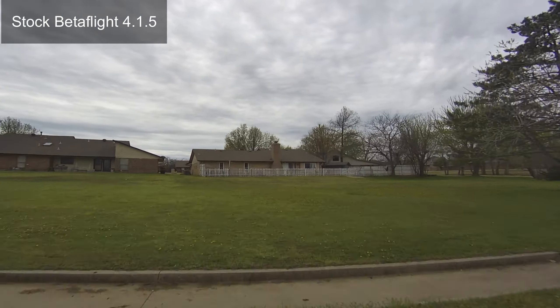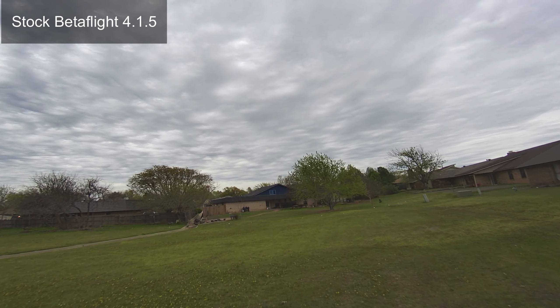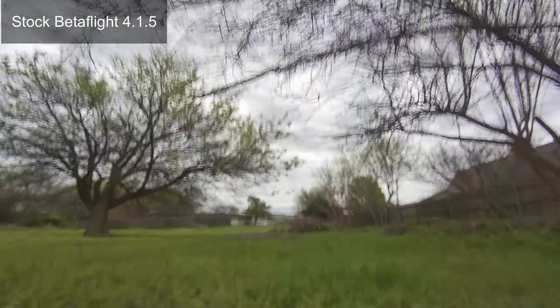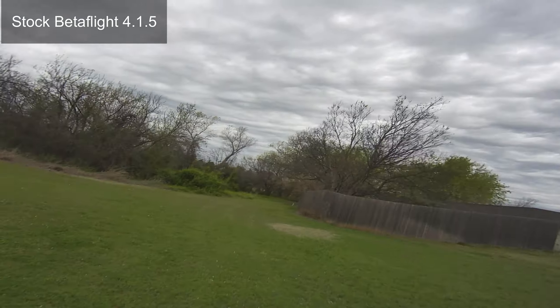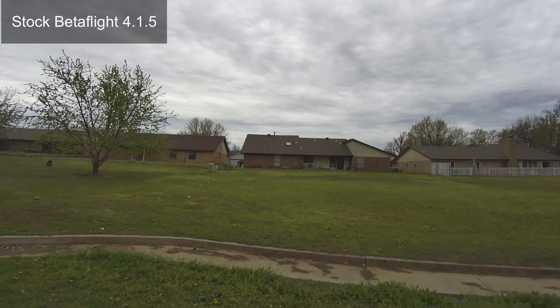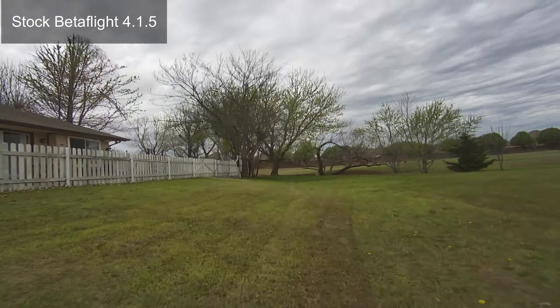Then I flashed the flight controller to the newest Betaflight 4.15, flew it stock, and that's what's showing right now. Went back in and started tuning, and we got one flight into the tune before the rain came today. I think from the FPV view it certainly helped a little.